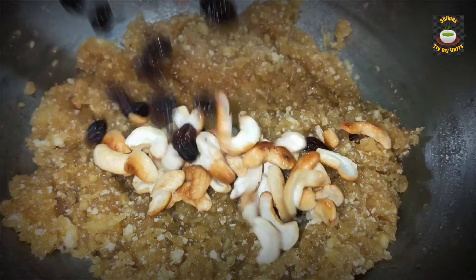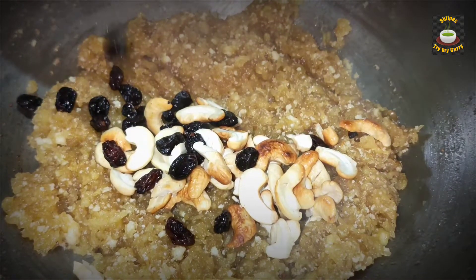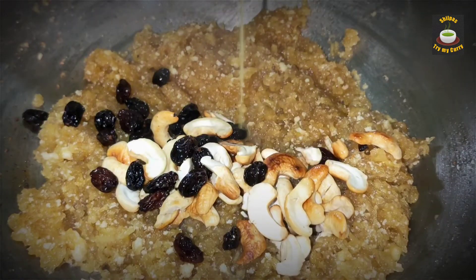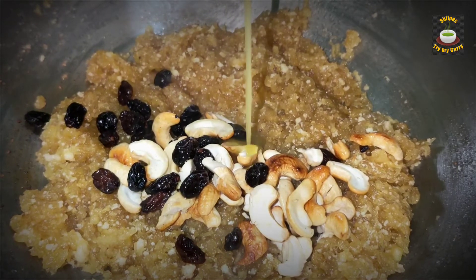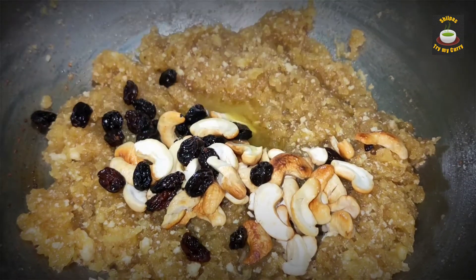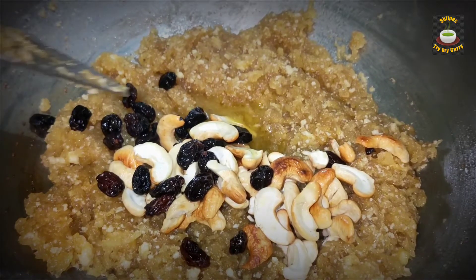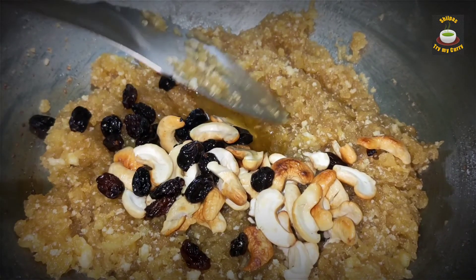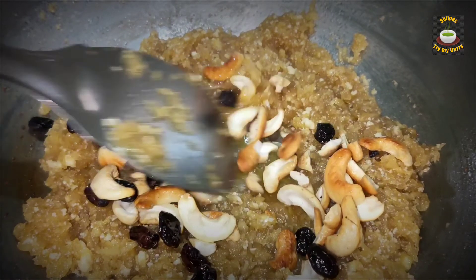Apple halwa is all done now. Garnish it with the fried nuts and raisins. I am also adding a teaspoon of ghee to the halwa for additional flavor. Mix it up and this is all ready to be served.